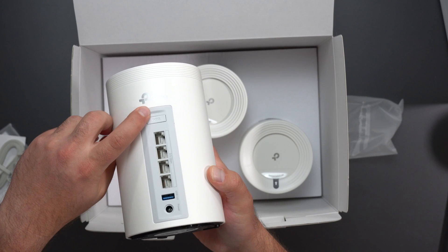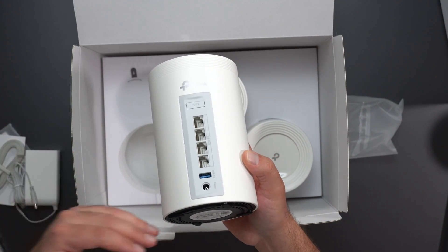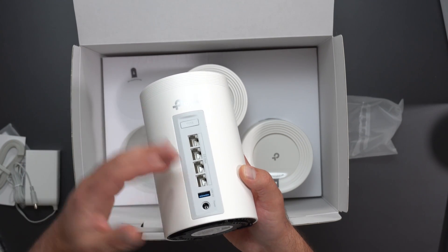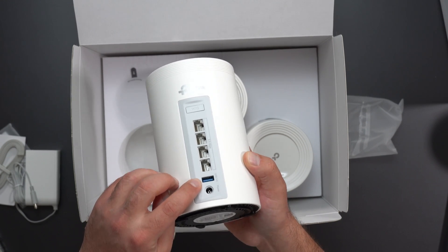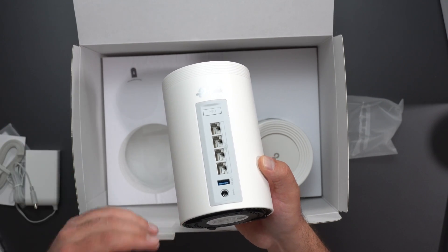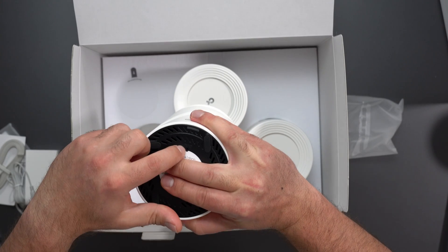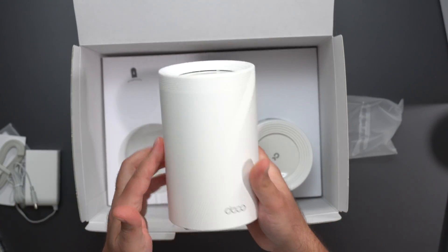Looking at the ports, we have a WPS button. We have four 2.5 gigabit Ethernet ports, and they are auto-sensing, which means that no matter which one you hook up your modem to, it'll automatically figure it out. And then we have a USB 3.0 port, which I imagine is for sharing your hard drive on your network, and the power port right here. On the bottom, we have a reset, which is going to require a pin if you want to do a factory reset.